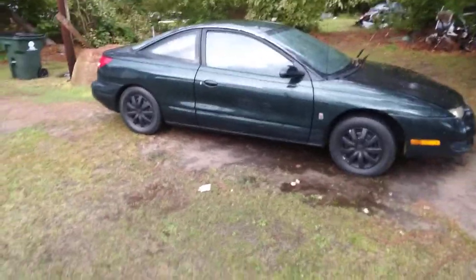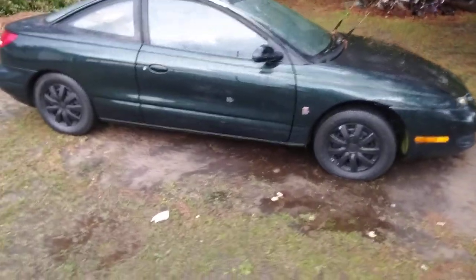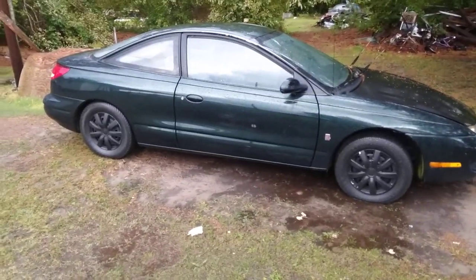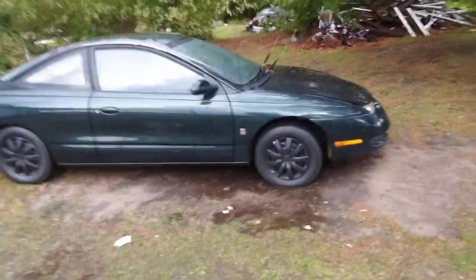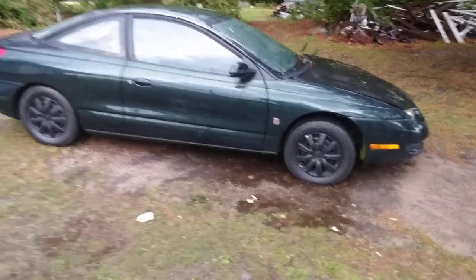Y'all see that getting up there. I want to put a Lamborghini wing on the back, you know, thinking about it — but that's enough. I'm gonna leave it like it is. I ain't gonna really mess with it, so it's gonna ride just like that.